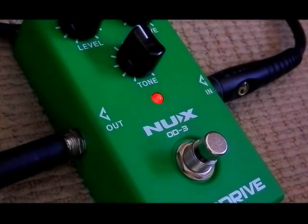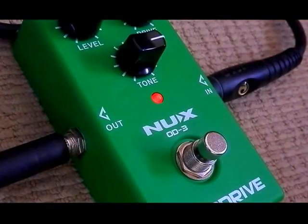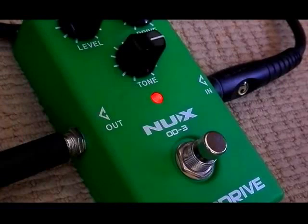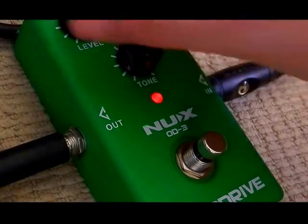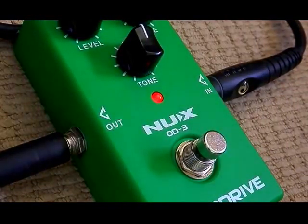Okay, this is the NUX OD3 Overdrive pedal with all settings on neutral to start with. Let's try raising the tone. A bit more drive. And full drive. Alright, so that's the NUX OD3 Overdrive pedal.